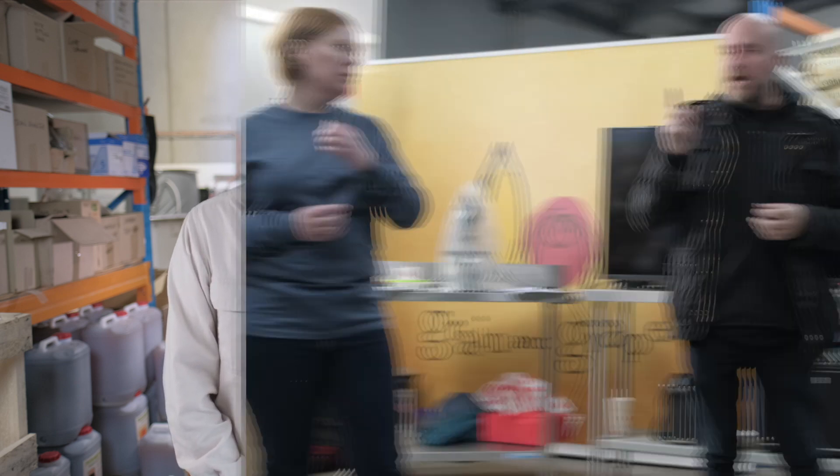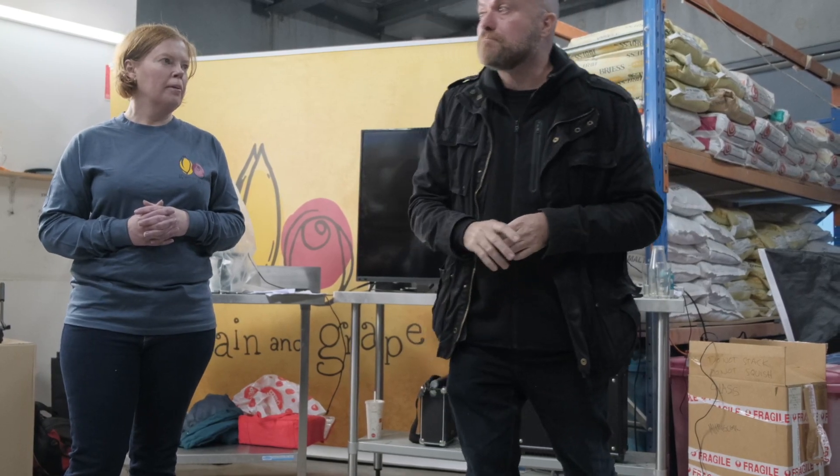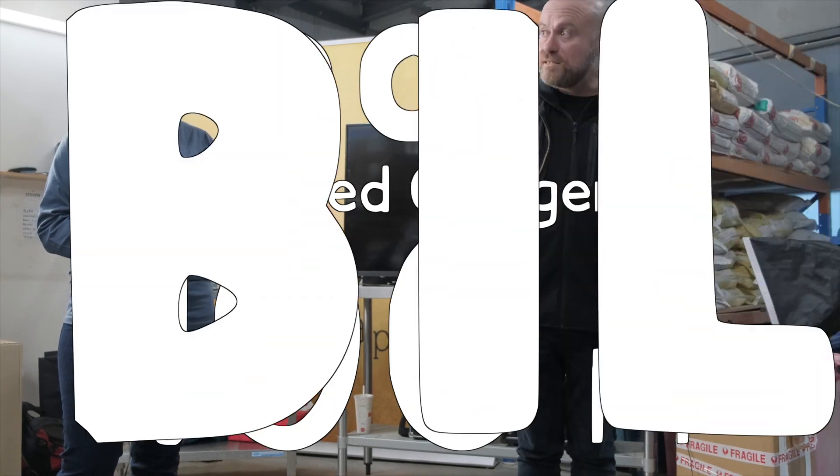Let's get into it. How much dissolved oxygen do you think is acceptable in a beer? It's not zero. Once the beer's all done and canned and all that sort of stuff, the most dissolved oxygen acceptable is 100 parts per billion — and that's even a big number. Most breweries are hitting 50 parts per billion at the moment.